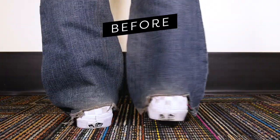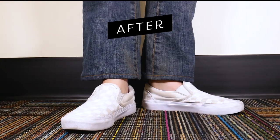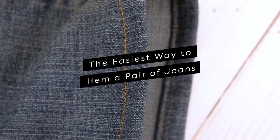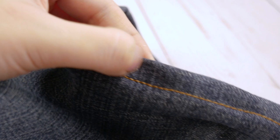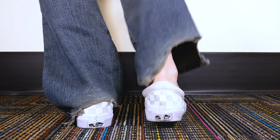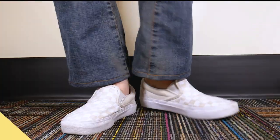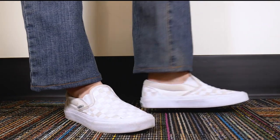The easiest way to hem a pair of jeans. Rather than needing to roll up your jeans or taking them to an expensive tailor, why not hem them yourself? This is one of those life skills that's easy enough for anyone with a sewing machine to do themselves. Wearing jeans that are too long can wear away the denim around the heel in an ugly way. We're here to show you our tried and true method of hemming jeans easily and quickly for a perfect fit.